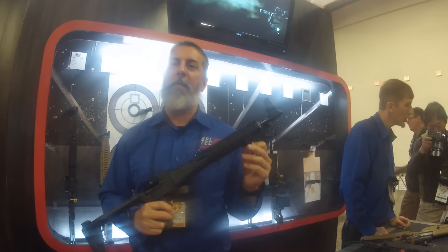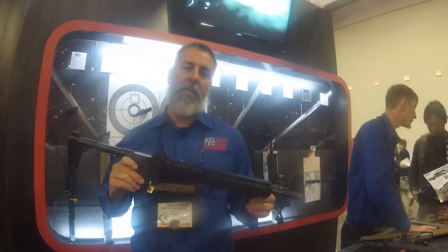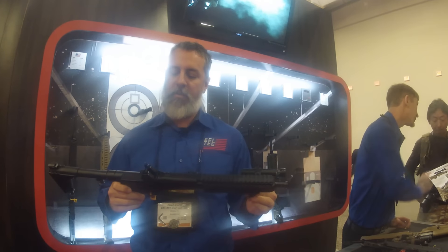Alright, so thanks for stopping by the booth at the 2016 SHOT Show. What we're going to show this year is the Sub-2000 Gen 2 Multi-Mag.